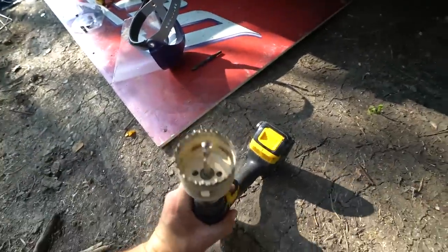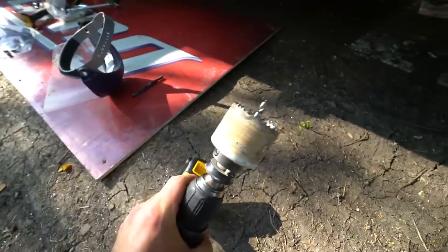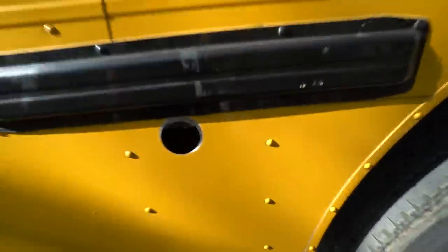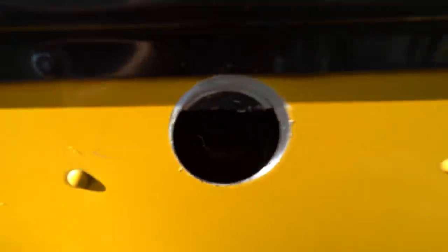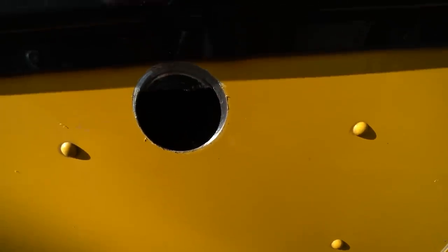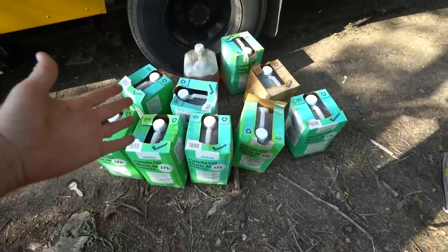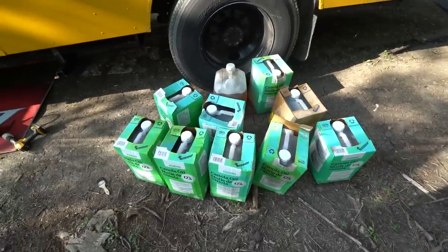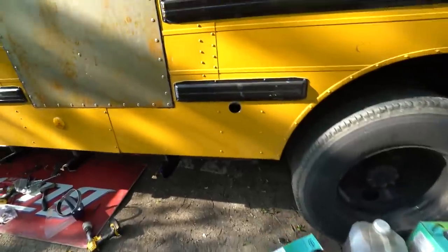You guys ever use one of these things before? That was my first time — I didn't do the best job, but inside there, that's where the vegetable oil goes. So I'm just going to have a little sneak hole right over to the tank. You guys know what's going on? You should by now. I am not having a deep fry fish Friday — we are going to try and fill up this tank.